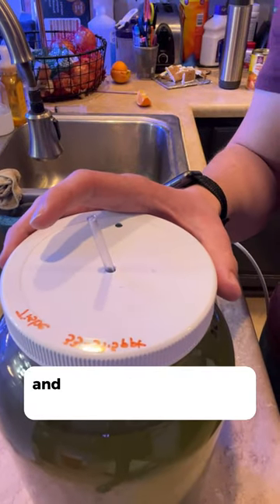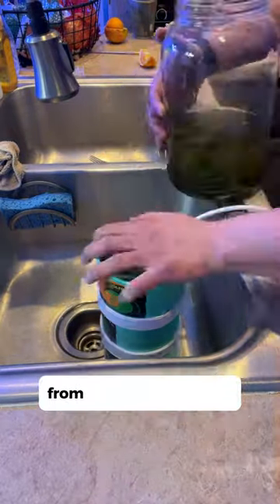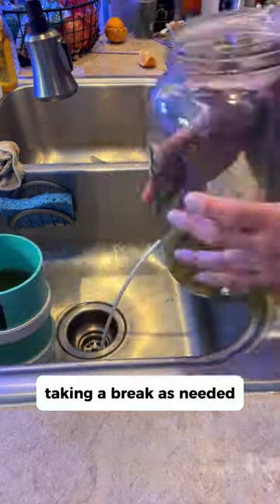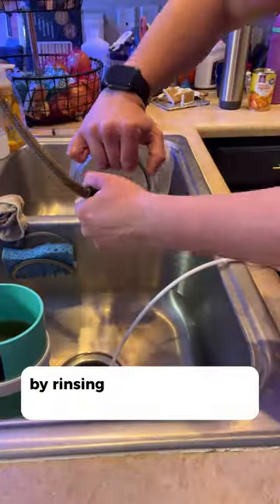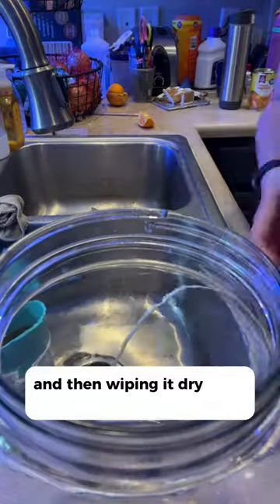First, take off the lid and remove the rigid airline tubing. Then pour the culture through the stacked sieves from biggest to smallest, taking a break as needed. Clean the jar by rinsing it with really hot water a couple of times and then wiping it dry with a paper towel.